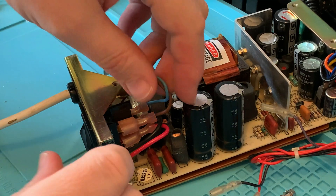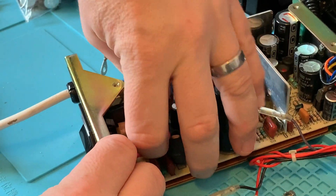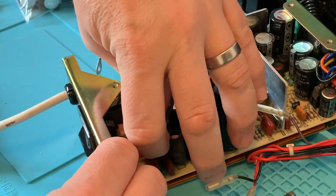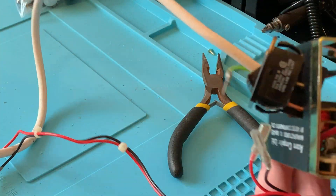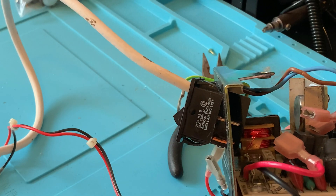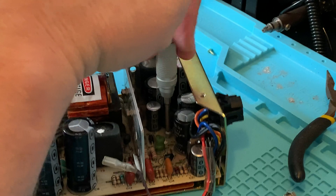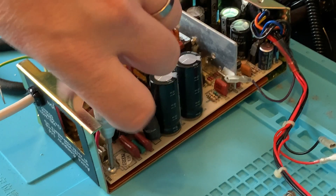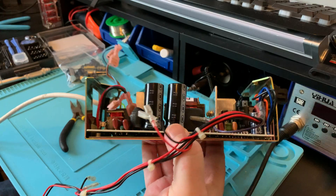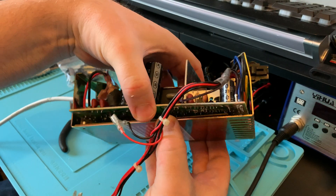This may require a significant amount of swearing, so make sure there are no kiddies around while you're doing it. Eventually we're able to remove the switch by pressing in the clips at the top and bottom and doing a lot of wiggling. We'll remove the screws holding the PCB to the steel chassis, at which point we can maneuver the PCB without desoldering all the remaining wires or worrying about the other socket, by pulling and rotating the board out like this.